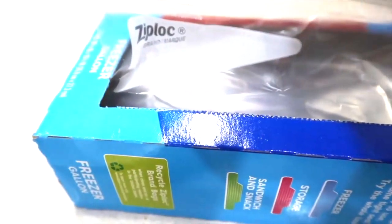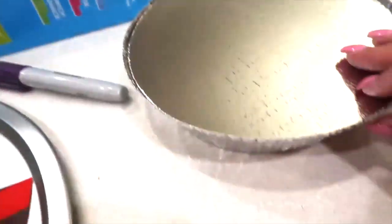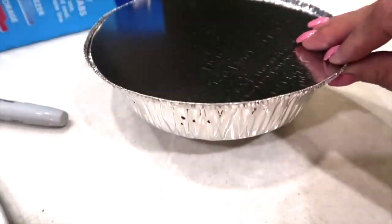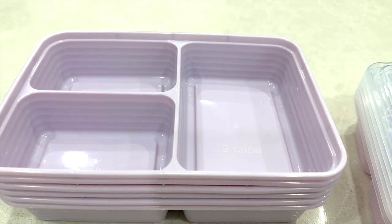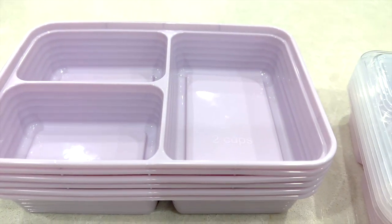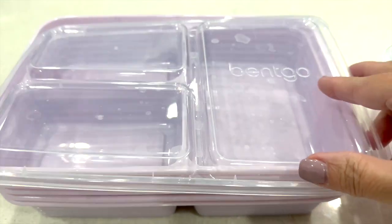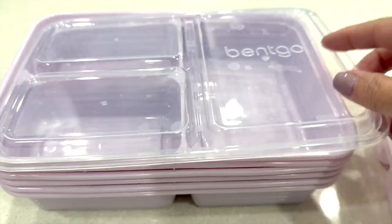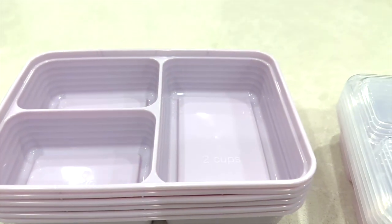The most common ways I use to store freezer meals are either in these freezer Ziploc bags, or these little containers from the Dollar Tree, or plastic containers that have sealable lids. These are a new find — I love that they have dividers because I'm not a huge fan of my food touching. The containers themselves are microwavable and also safe for the freezer, but the lids are not microwavable.